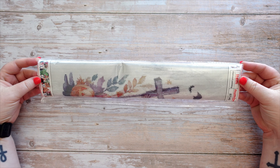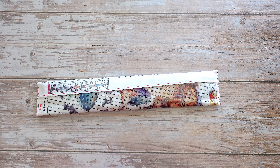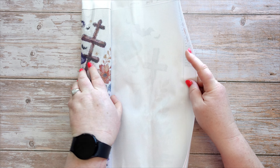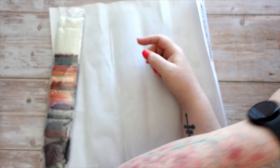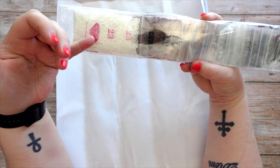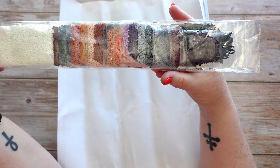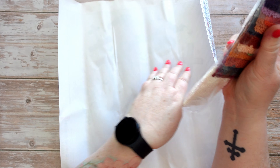Still on Halloween themed diamond paintings. This one is a 40 by 40, round drill, and it has 23 colours. You get your standard tool kit, awesome bags are pre-bagged — 23 colours. There's obviously a lot of white background on this one, as you can tell by there being two bags of the white tones, but there are some other colours included.